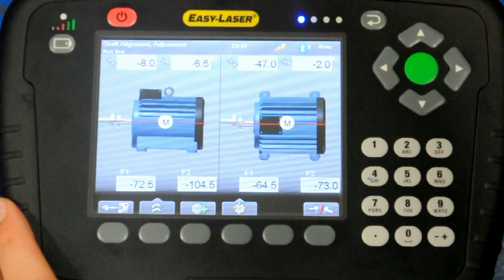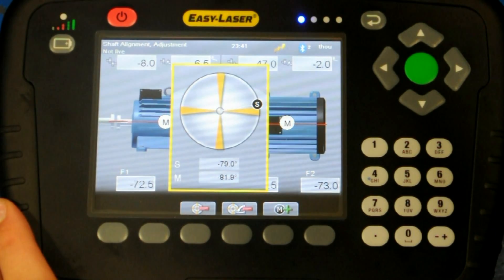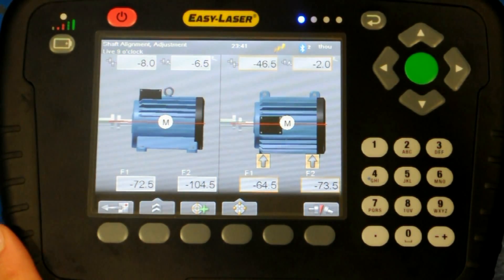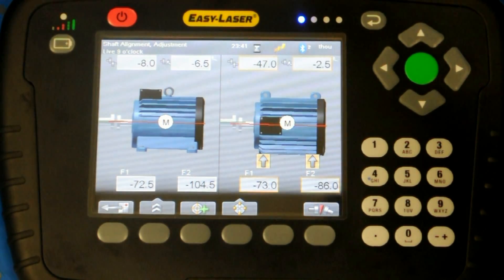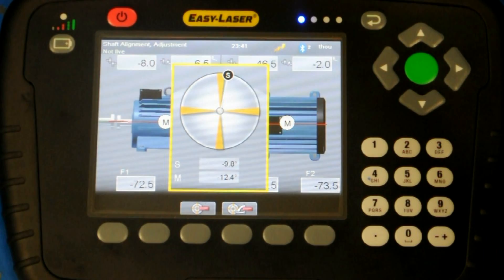The screen now displays the measurement results with the vertical on the left and the horizontal on the right. To see the results in live mode, the measuring units can be moved to the 3 and 9 o'clock positions for horizontal, or the 12 and 6 o'clock positions for vertical. The position indicator will appear showing the position of the measuring units. Once the indicator is in position, the user can see the live values and the direction the machine needs to go.